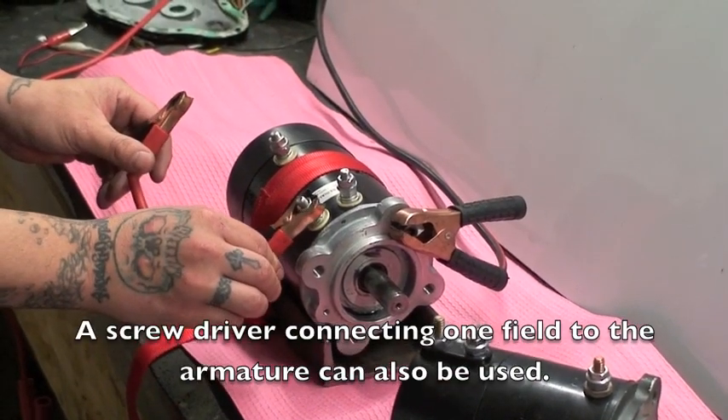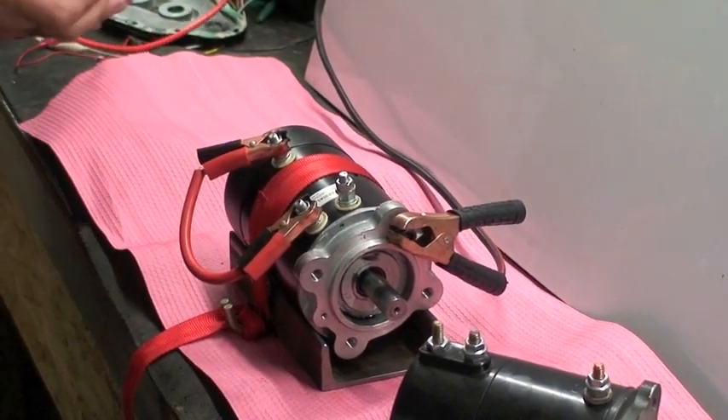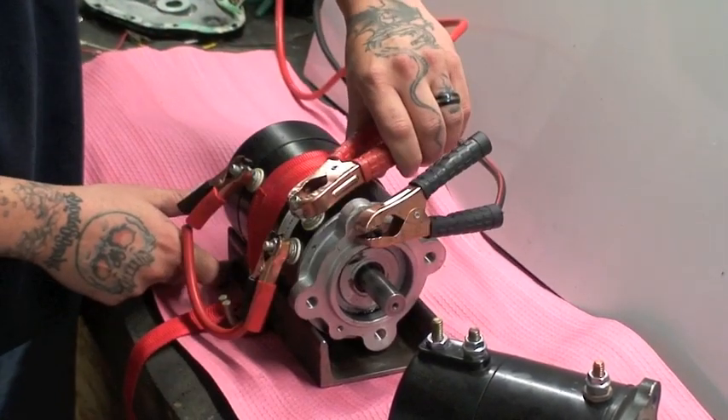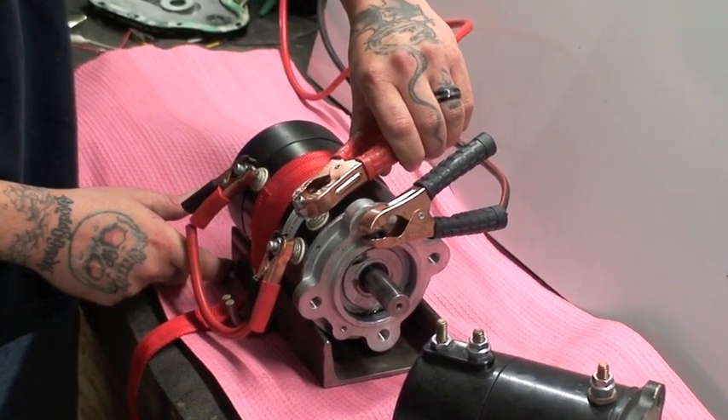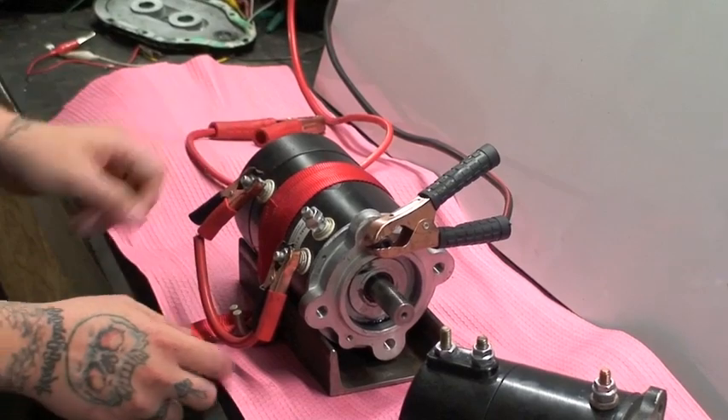What we're going to do is put power from one of the two field terminals and jump the other terminal back to the armature post. We will jump from F2 to the armature post and then put power to F1. It starts working — this motor is good.